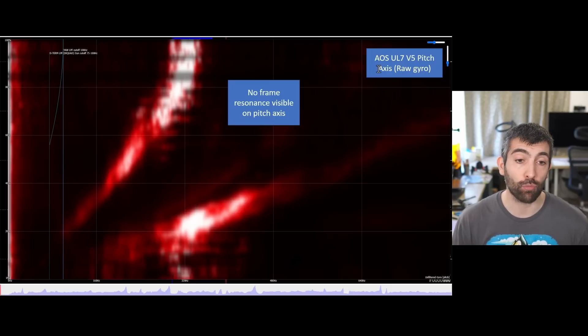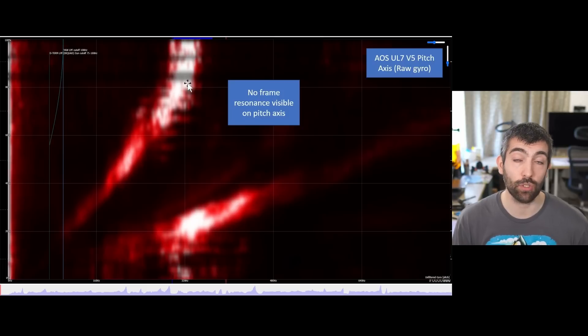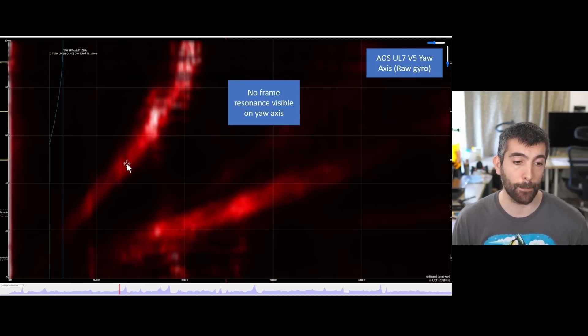Moving to the pitch axis — again looking at raw gyro — there are no frame resonances visible at all. Pitch is slightly better damped than roll because of the long battery, so we see a little less noise overall. RPM filtering is all you need to take care of the two sweeps of motor noise; no gyro filtering required. On the yaw axis there's essentially nothing to see — just the motor noise from the prop and motor, no frame resonances, no vibrations from the frame. With long barred pole antennas on this build we don't see any vibration from the antennas either, showing that the hard SMA mount points on the top plate are working to stop antenna vibration getting through into the flight controller.